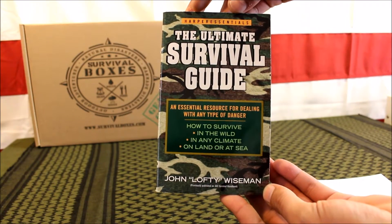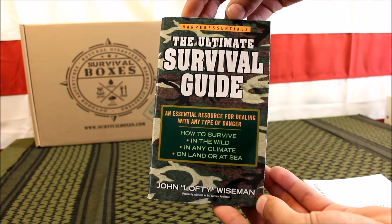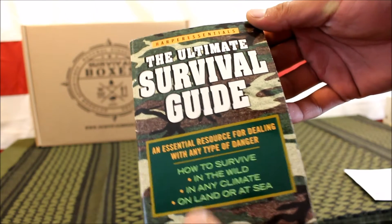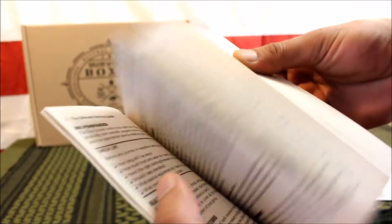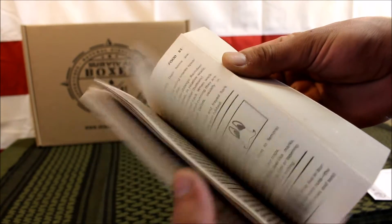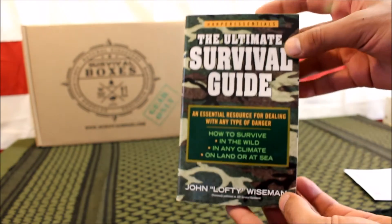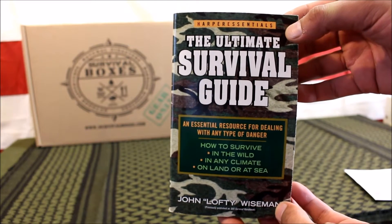The first item is the Ultimate Survival Guide Handbook, valued at $7.99. It's an essential resource for dealing with any type of danger — it teaches you how to survive in the wild, in any climate, on land or at sea. It's filled with useful information and illustrations on tracking and other essential skills. Information is priceless, and it's a very cool item to have.